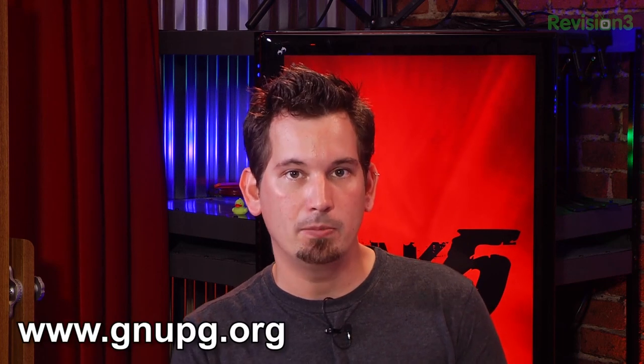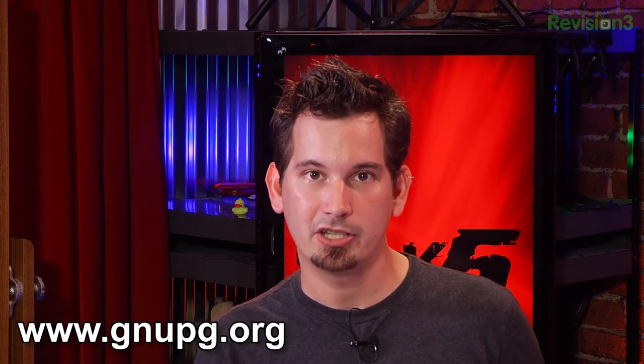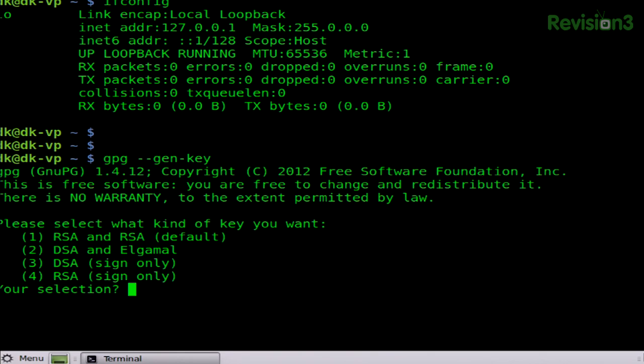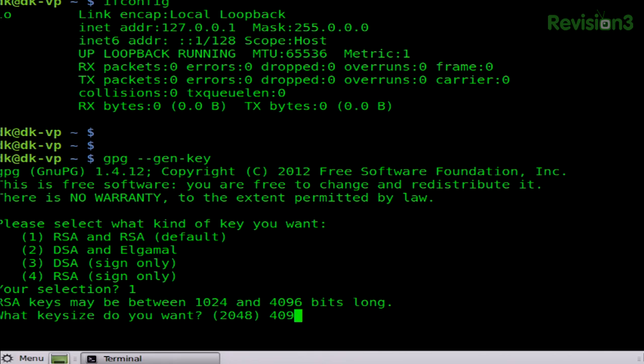Let's begin by creating a new key, and we're going to do it the right way and create a strong key with 4096 bits. We've talked about Mailvelope, but now we're going to talk about doing it all in the command line in Linux using GNUPG — that's GNU's not Unix's own PGP implementation of the OpenPGP spec. If we do GPG --gen-key, we can go ahead and generate our key. We're going to choose RSA, the default key, number one, and we're going to choose 4096 bits.